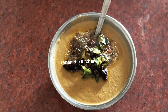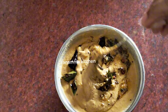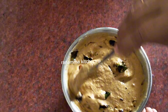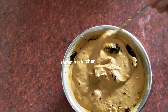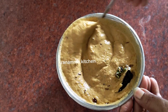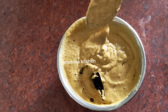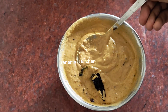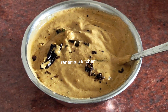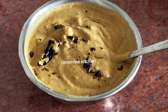The chutney is ready. This chutney is very important and you can also try this too. If you like my channel, please subscribe. If you like this video, please like it. You can try the chutney and share in the comment section. Thank you.